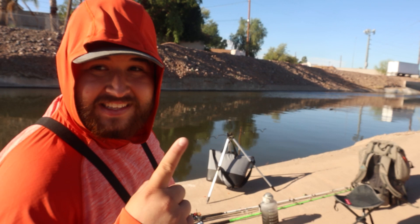Alright everybody, welcome back! We're here at the canal. I actually haven't had any luck at this canal lately, so we're giving it another try. We have corn, we have chicken liver, and we have some worms. Let's see if we can catch something — hopefully we can, but we'll see.